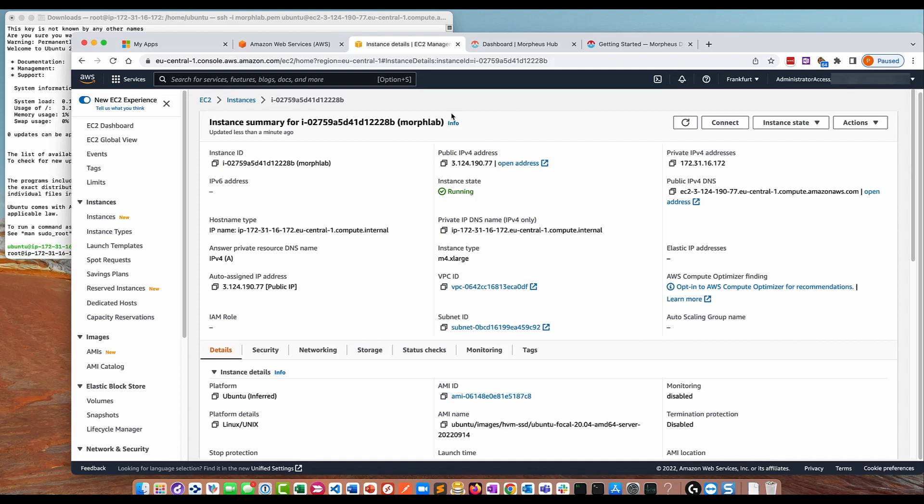It's a great way of getting up and running with Morpheus. The first thing you're going to need to do is build yourself an EC2 instance in AWS. I've already built this one — it's up and running. I've called it 'morph lab', it's running an m4x large instance type, built in the default VPC using the default subnet. I've selected to give it a public IP address — not an elastic IP, just a public IP address.